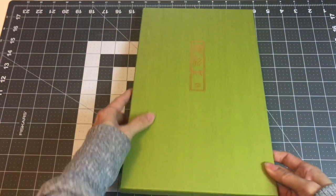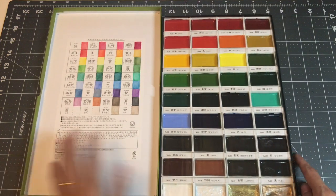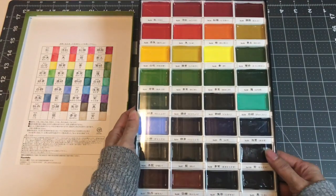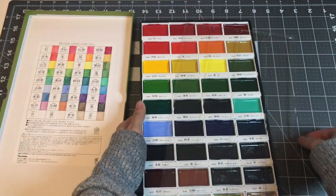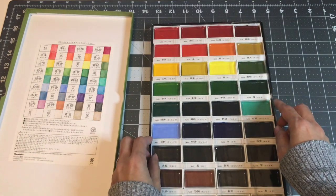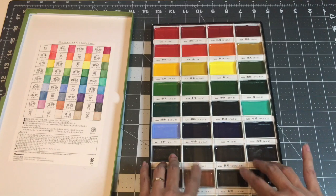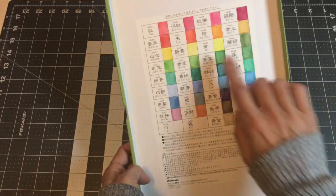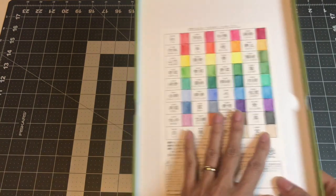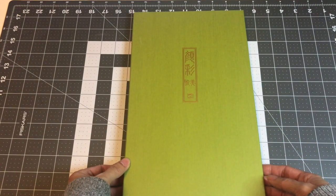And this is the Kuretake Gansai Tambi — my lovely sister got this for me for Christmas or birthday. I've used this quite a bit. I still keep the little plastic on top just to keep it safe. Used it a couple of times, and my daughters, when they do their projects, ask to use some watercolors so I let them borrow this. I also swatched it out and did another swatching in my swatch book, which I'll show later. So this is the Kuretake Gansai Tambi.